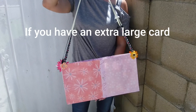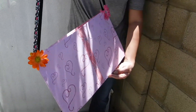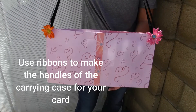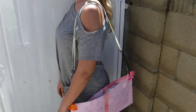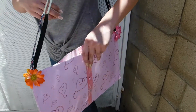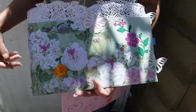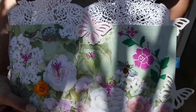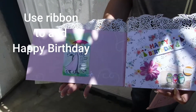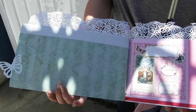This next idea is for an extra large card. If you have a super-sized card that you make for a custom request or for a family member, you can make a carrying case for your card — kind of like a purse — and use ribbons. This was a huge card, really really big, and the ribbon served as the handle for the purse. It was for a birthday, and you can also use a ribbon that says 'Happy Birthday' on it to add to your card.